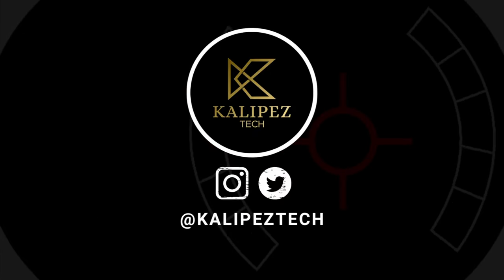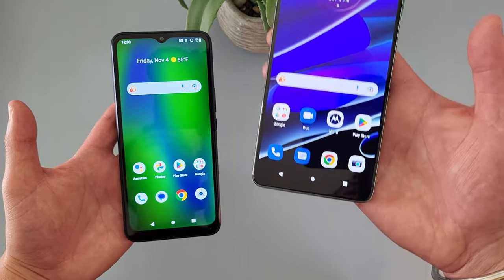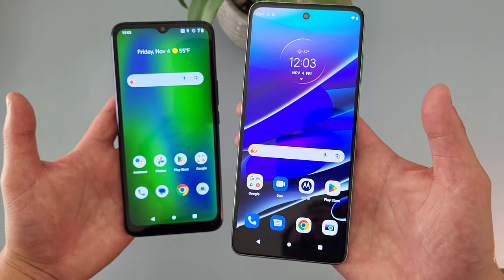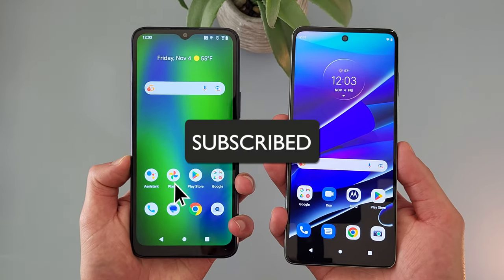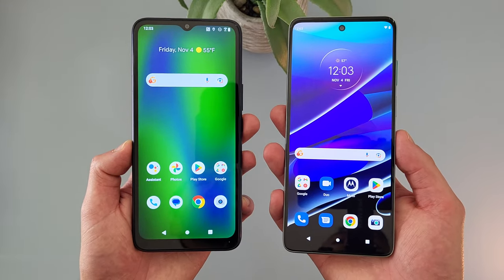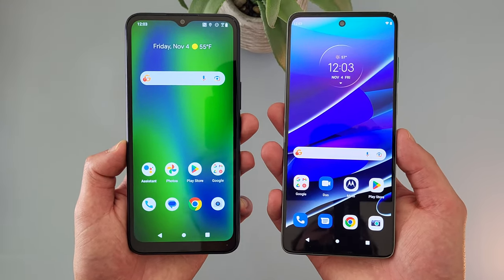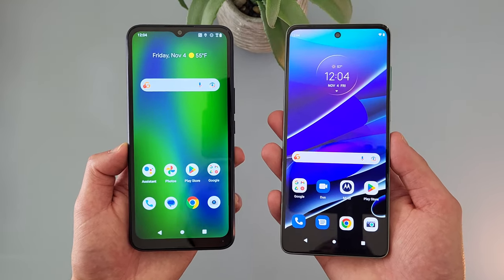What's going on everybody, Kalipas Tech here coming back at you with another video. In this video, we're going to be doing a quick comparison between the Cricket Innovate E5G and the Motorola Moto G Stylus 5G 2022. Before we go any further, I do want to remind you to hit that subscribe button, and if you want to learn more about either of these phones individually, I will be linking to several other videos about them in the description, as well as some information about pricing, availability, and some of my favorite smartphone accessories, so definitely check that out as well.